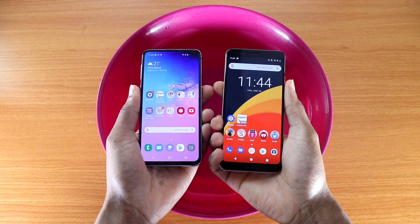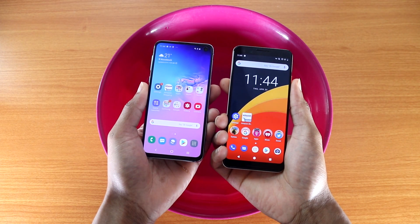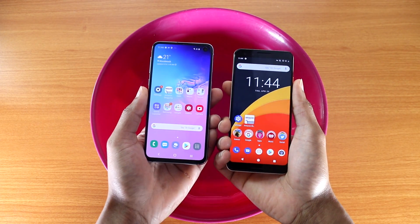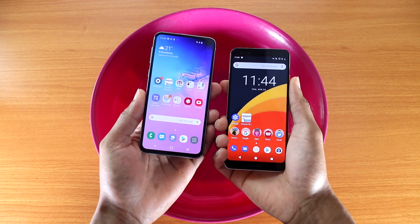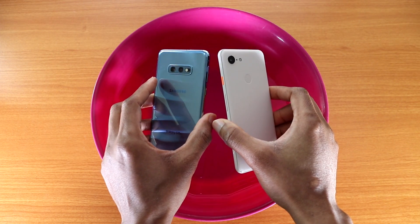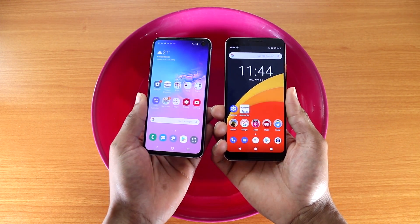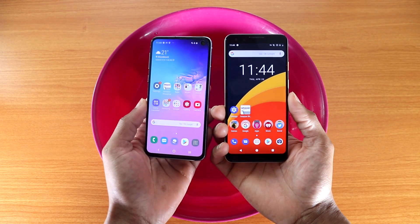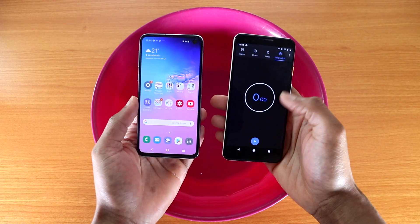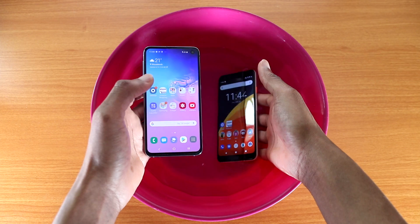Hey, what's up guys? This is the water test for the Galaxy S10e versus the Google Pixel 3. Both phones are IP68 water resistant, and let's see if they can pass the water test. I'm gonna put both devices in the water for about five or six minutes and we'll see who passes. I'm putting the stopwatch on the Google Pixel 3 — here we go, let's do it.